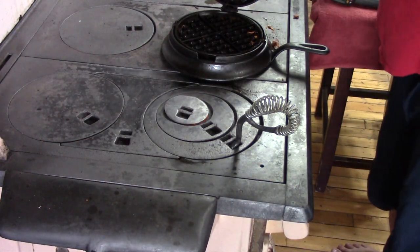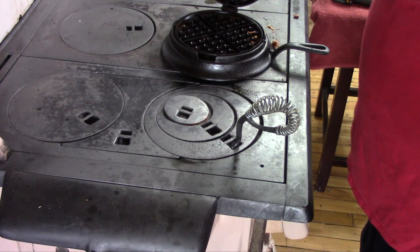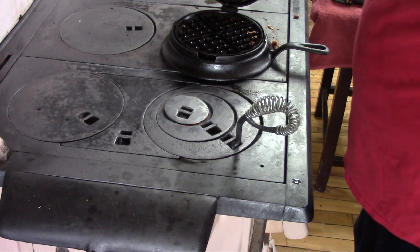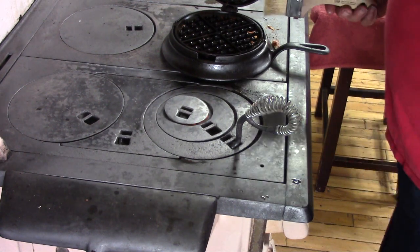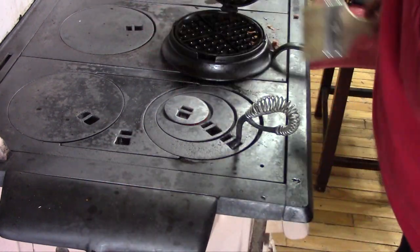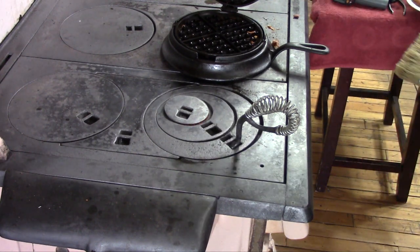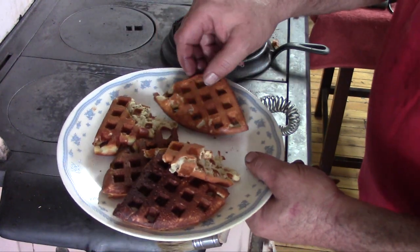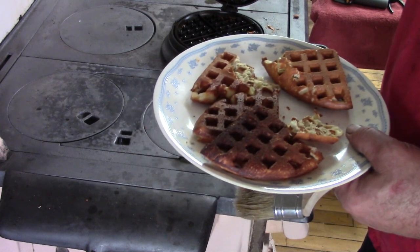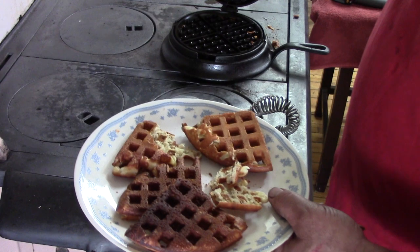So there you have it — waffles on a cook stove in 100 and 150 year old waffle irons, which of course just had to make me look bad. Don't be afraid to use your old cast iron, especially waffle irons — especially you, Heather. Go ahead and make yourself some waffles, because even though that one's a little bit overdone, those are some amazing waffles. They're just unbelievably crispy and all around wonderful. Hope you enjoyed the video — I'll see you later.